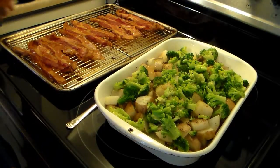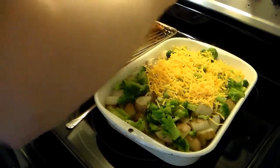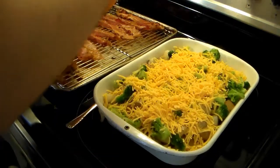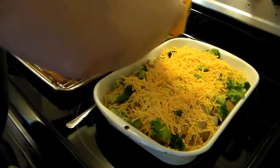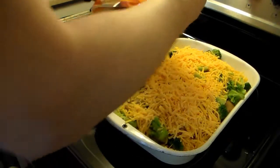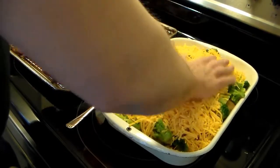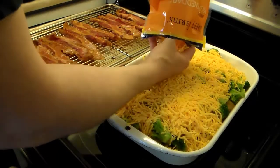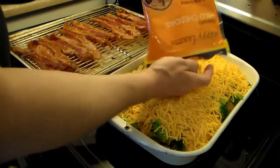Now I have my broccoli on there. I have some mild cheddar cheese — this is a 4 cup pack. I don't think I'm going to use all 4 cups, but I'm going to put a lot on here. My bacon is done too — it took about 15 minutes in the oven and I have it sitting here draining and cooling. You know what, I might just use all 4 cups of this cheese because, like I've said before, the cheesier the better. As this goes back in the oven, the melted cheese will ooze down in between the potatoes and the broccoli.